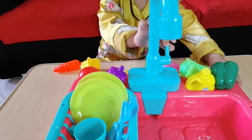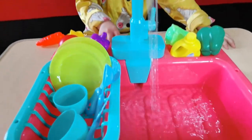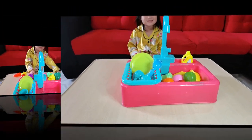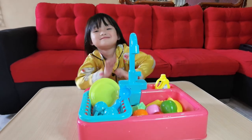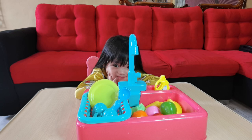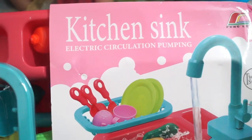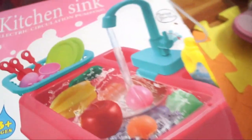Okay, baby, turn it on! Wow! See that? Hi, guys! Hi! Today, we're gonna open this kitchen sink electric circulation pumping. It says here that it has electric circulation water, so real water will flow from the faucet.